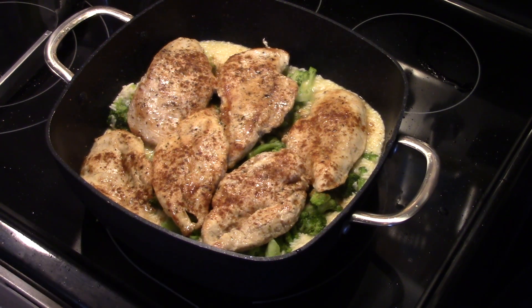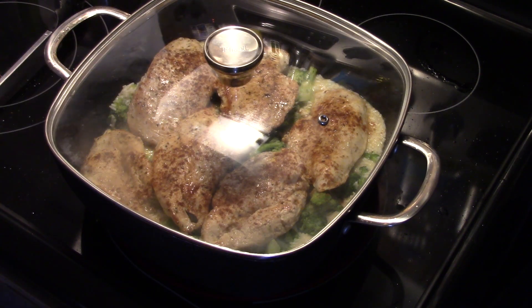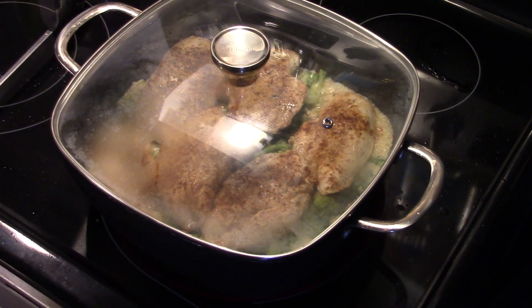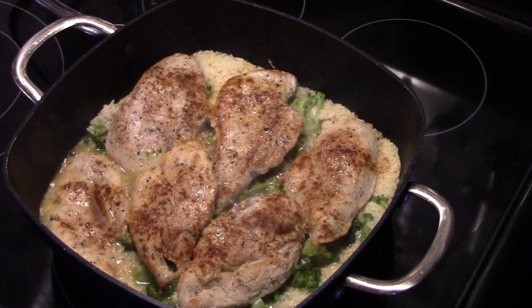Now I'm going to put a cover on this. I'm going to bring this up to a gentle boil, a little higher than a simmer. I'm going to cook that for probably about 5 to 8 minutes until the rice is cooked, the chicken's finished cooked through, and that broccoli's tender and warmed through. Alright guys, this is done — it actually took 10 minutes. I checked it with the meat thermometer on the chicken to make sure it was up to 165 degrees.